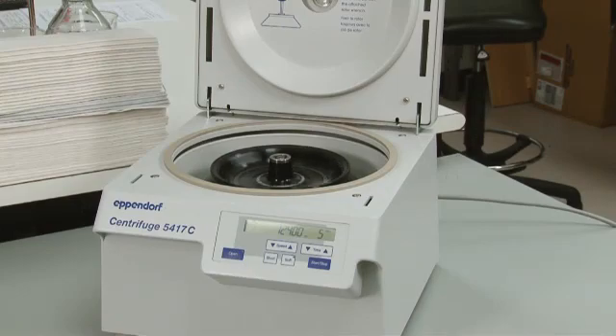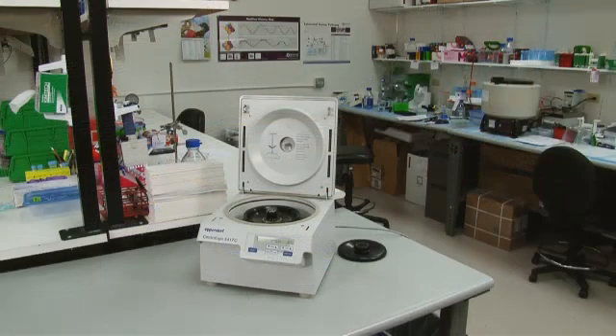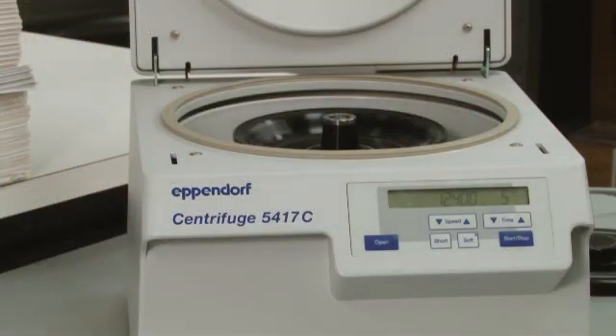After the samples have been successfully sheared, centrifuge at 4 degrees Celsius for 5 minutes at 12,500 G. Remove the supernatant and transfer to a new tube or aliquot into 10 40-microliter samples. These samples can be safely stored at negative 80 degrees Celsius for up to one month.